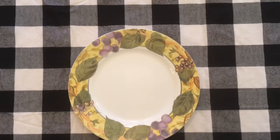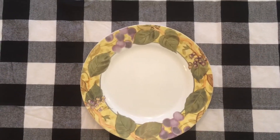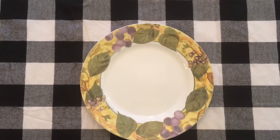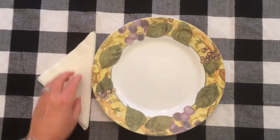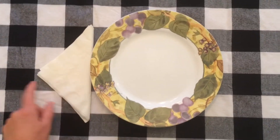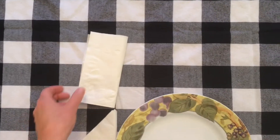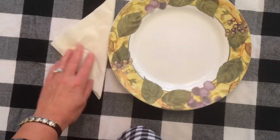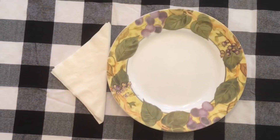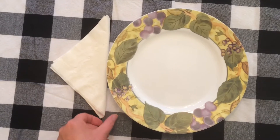We're going to start with a regular everyday dinner plate. Next, put a napkin on the fork side. You can fold it either into a triangle or a rectangle. Today I'm going to use a triangle shape with a nicer quality paper napkin — a Chinet or something — instead of an everyday napkin, because it's a holiday.